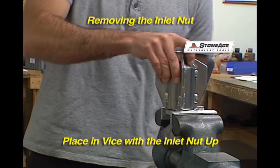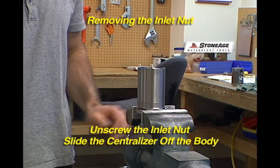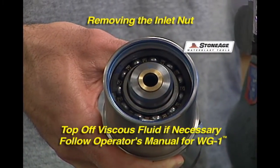First, let's look at the procedure for checking the tool's viscous fluid level and adding some if necessary. Loosen the inlet nut and unscrew it. You will notice the entire centralizer slides off the body. Inspect the viscous fluid level and make certain it covers the top set of bearings.